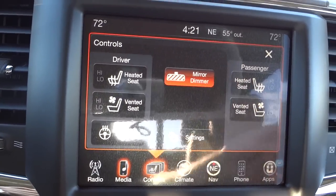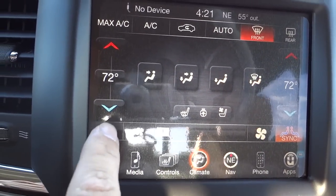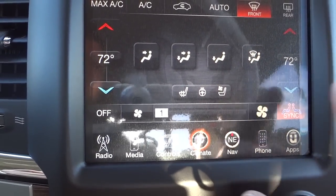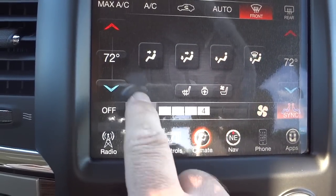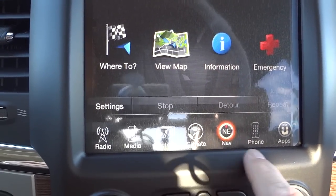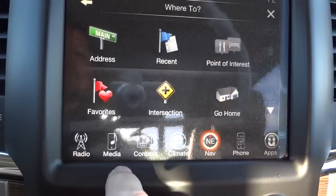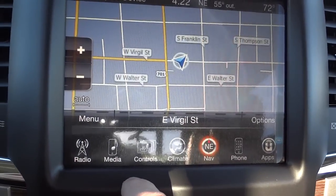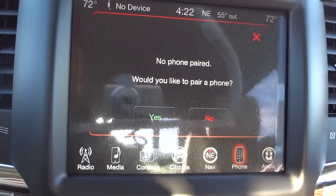The climate control section has dual-zone left and right settings for driver and passenger individually, or you can hit sync to match them. You can control where air blows and fan speed. The navigation section lets you enter addresses and view a map where you can zoom in and out. The phone section, once paired, shows your phone book, recent calls, and lets you dial out.